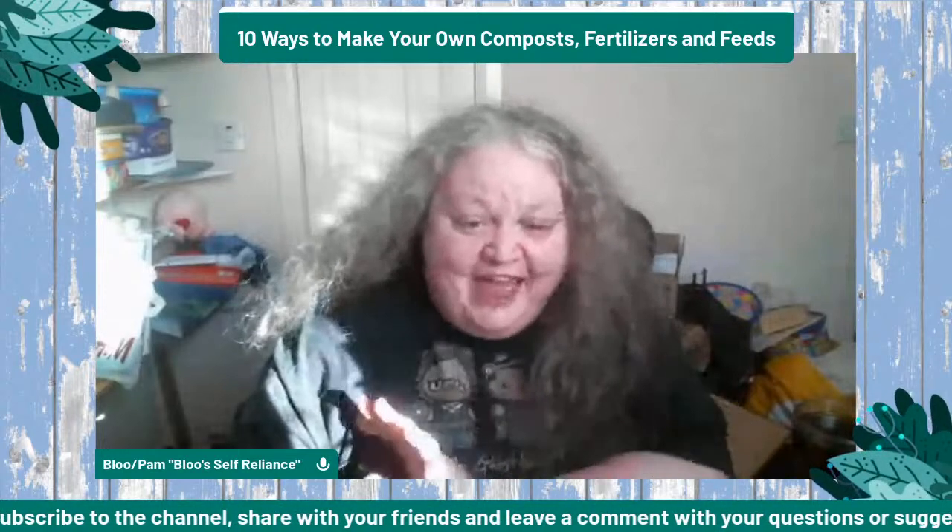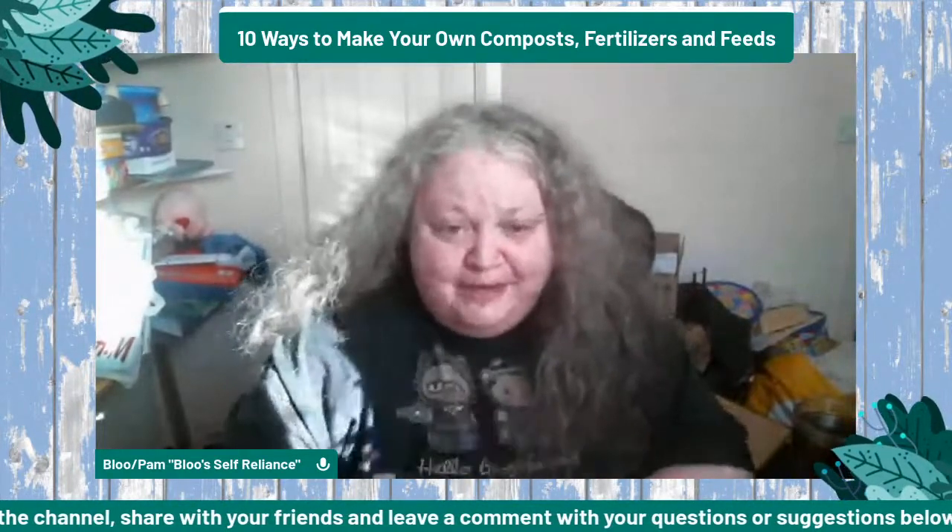Good afternoon, welcome to episode 8 of the Introduction to Urban Homesteading series of lives.